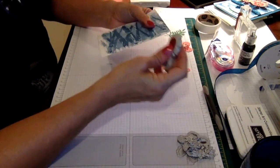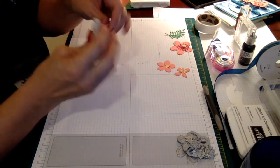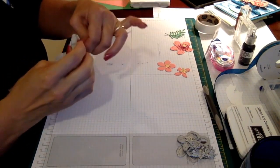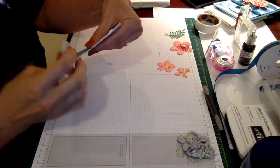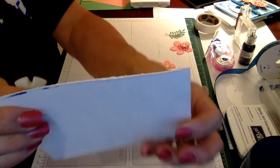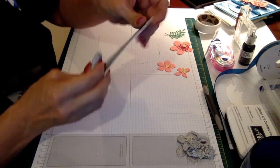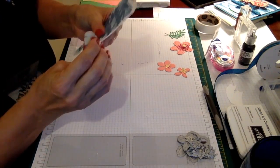I got this tool at Michael's — what it does is it kind of roughs up the side of your paper. I want to achieve the look of a piece of denim, and I want it to look frayed like denim. So I'm just going to rough that up so the edges are not smooth but look kind of frayed. This will really show up against our Dapper Denim card stock — that's what I want to achieve.